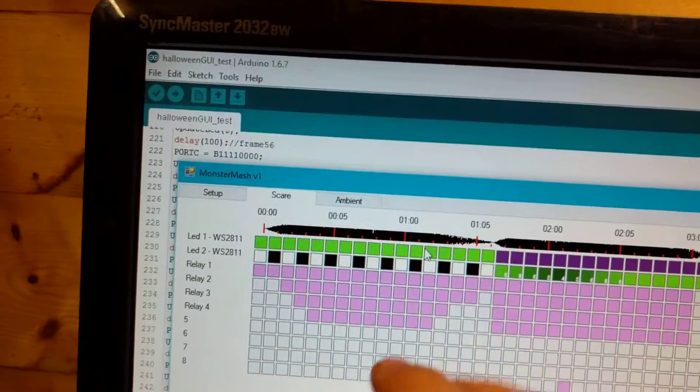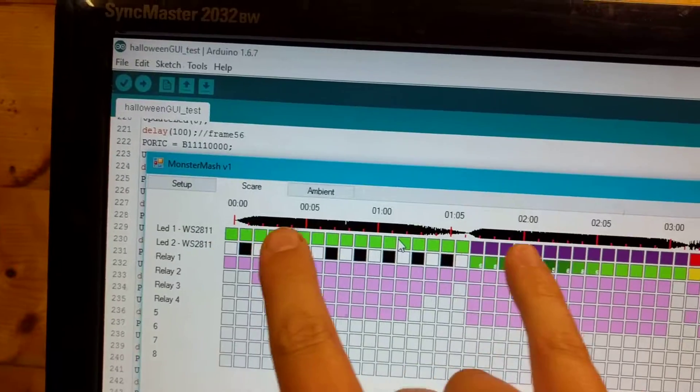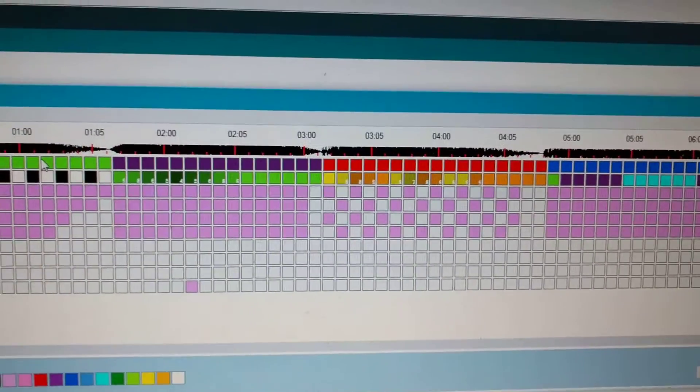I've tried to synchronise these up so they're in the blocks of the sound — so different sound, a little bit of different animation — just to make it so you can clearly see on the controller.